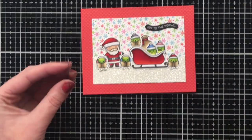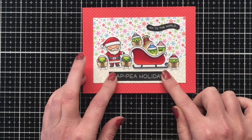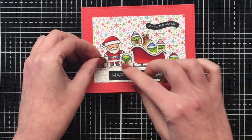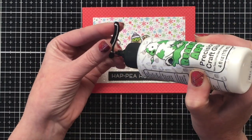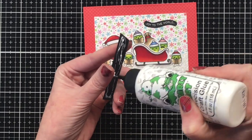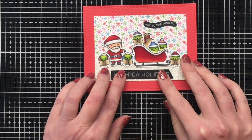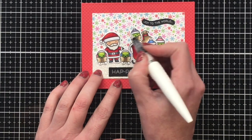I'm using my Bearly Art Glue, which is great for adhering images to glitter card stock. The particular glitter card stock I'm using is an inexpensive brand, and I find I have a really hard time having stuff stick to it. I prefer the Lawn Fawn glitter card stock, which is the one I always link to down below, along with all the other products I'm using in today's video.